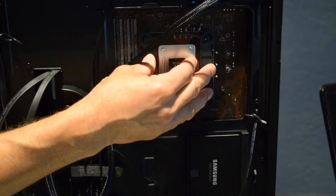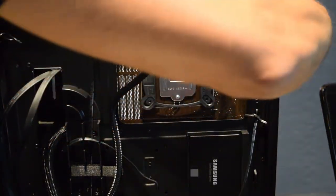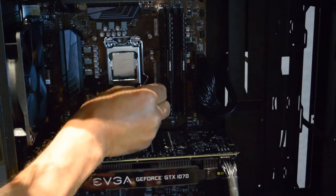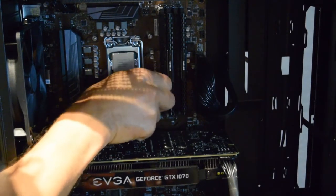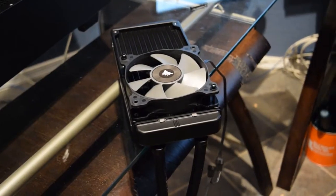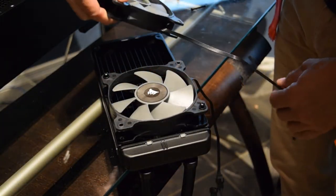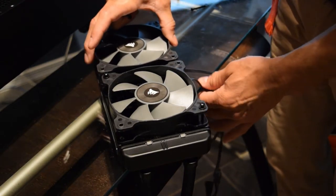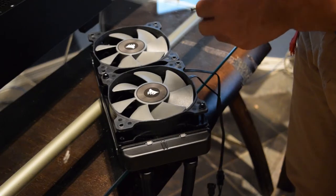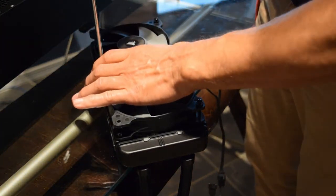Screw them in so we can mount the water cooler. Got this one mounted, turning it around so you can see - one more to go. There we go. Now we'll go ahead and put the fans on top of the radiator. Mount the fans onto the radiator - take one out, have the wires hanging down, and take your long screws to mount them. Tighten them down - don't do them super tight.